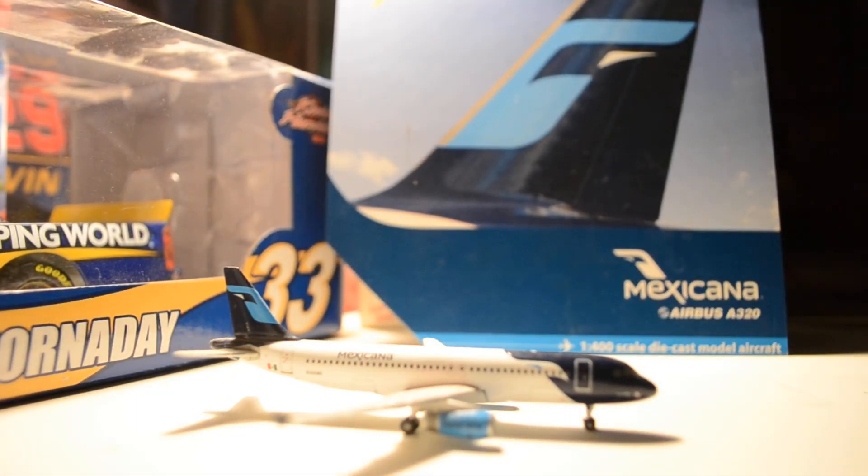I don't remember the price of the model, but I'm sure it's the same price as another A320 you can get today, because it was a while ago and I don't quite remember. But I did get it at Burbank House of Hobbies.